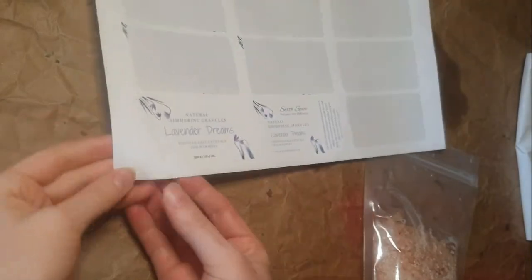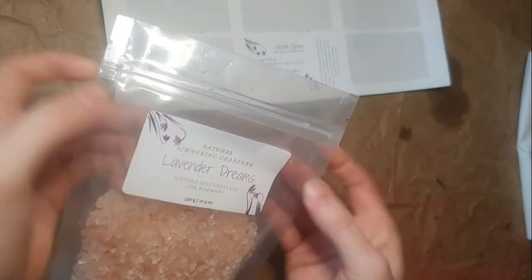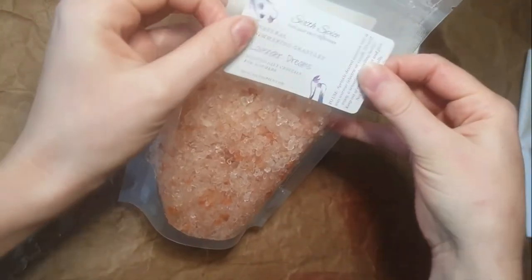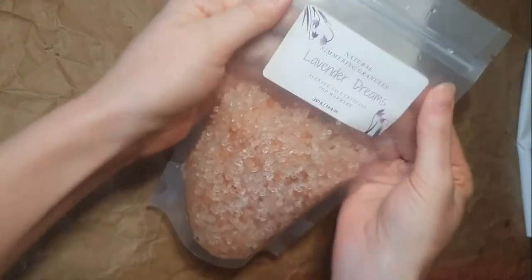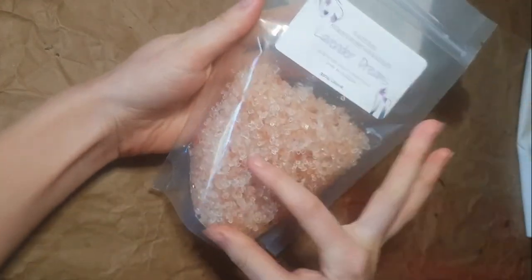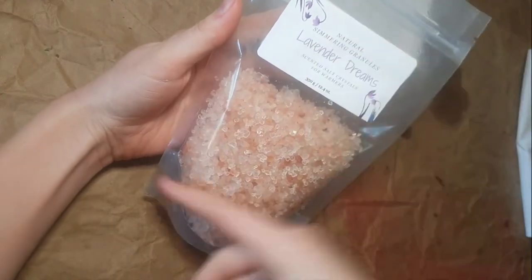I have the labels printed, and I'm just going to place them centered on the product — one on the front and one on the back, matching so it looks good. You can put them wherever works for you — up here, down here with a sticker — just do what works for you.